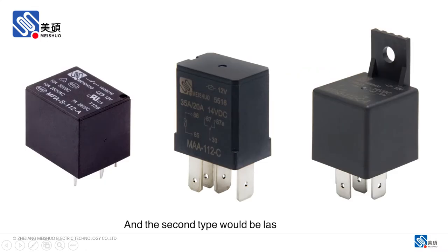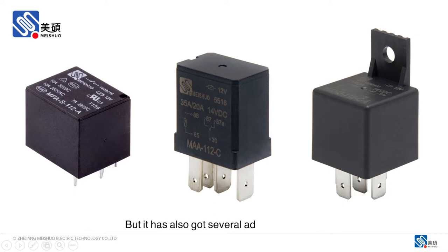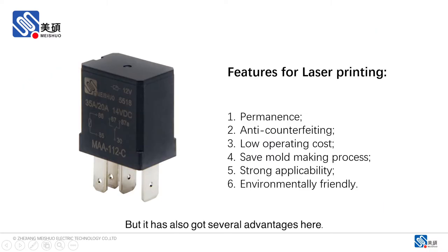The second type would be laser printing. You may find that compared to ink printing, laser printed content sometimes may not be that easy to distinguish from some angles, but it has also got several advantages.